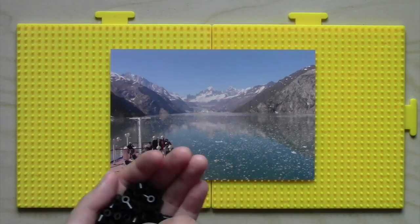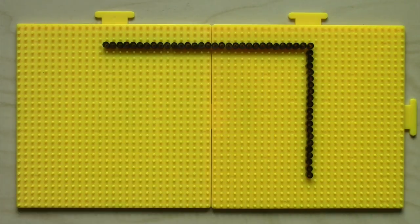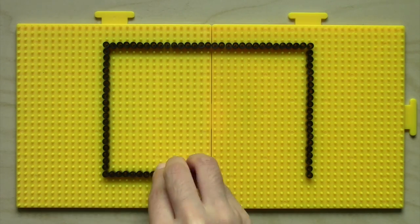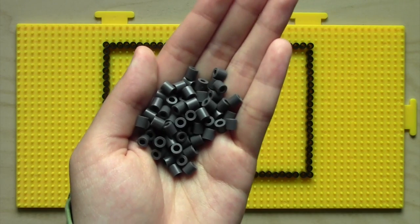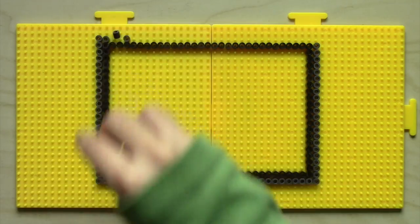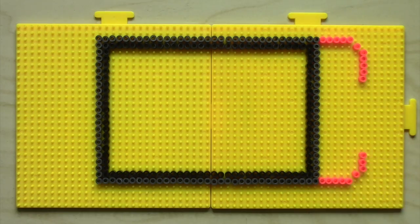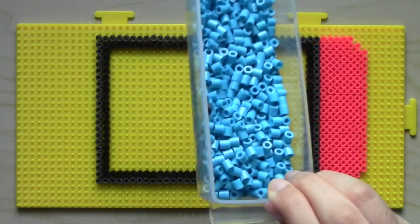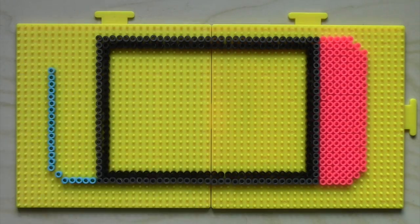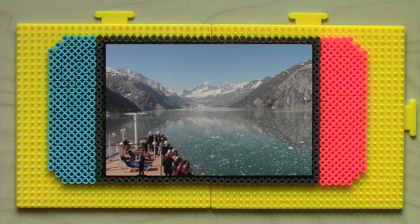Then using black beads, I placed the beads around the photo to make a rectangle that is just slightly smaller than the photo itself. After that, I put a layer of dark grey beads around the black beads. Then I used red as the right controller and blue for the left. This is the main frame and you can pause the video to copy it down. It should be able to fit a 4x6 inch picture perfectly, and once you finish that, it's time to iron.